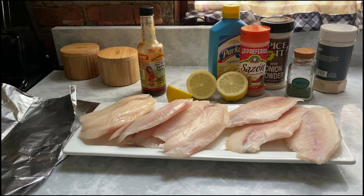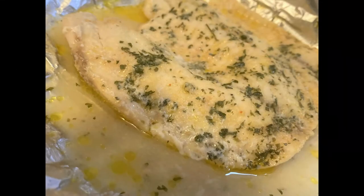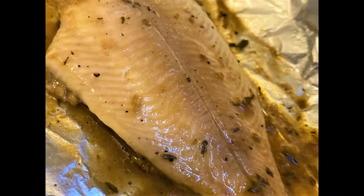Fish packets are on our menu today. We'll be doing tilapia fish packets and catfish fish packets. I'm going to teach you how to go from this, that you see on the screen, to this. This is the cooked tilapia — look at that butter, garlic, parsley. And this is the jerk catfish packet. Ain't nothing to it but to do it, so let's get to it.